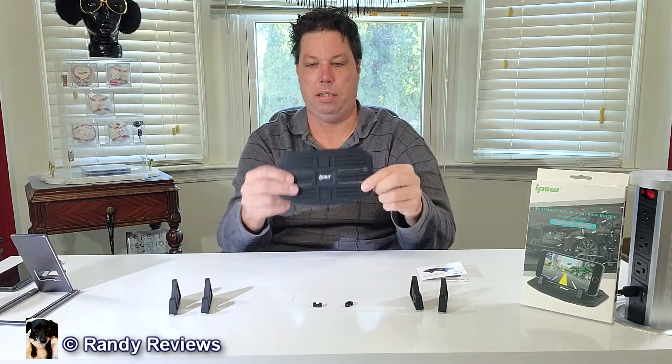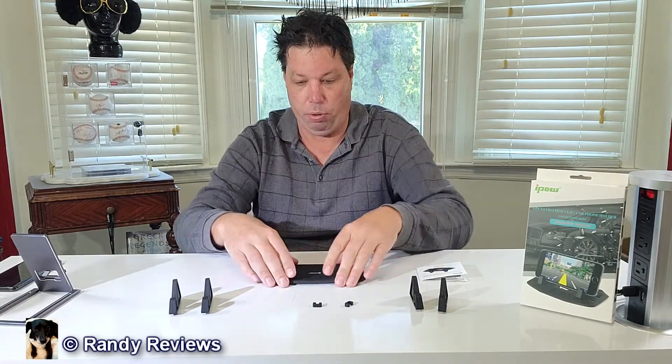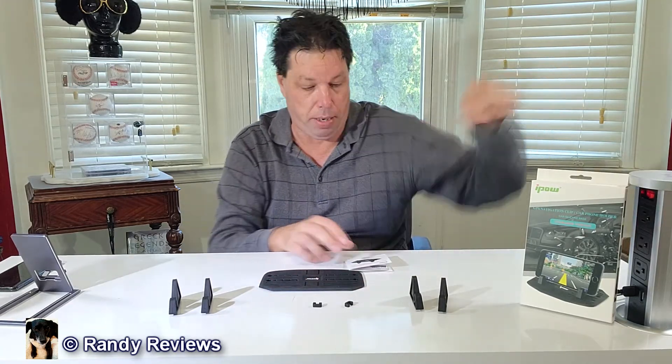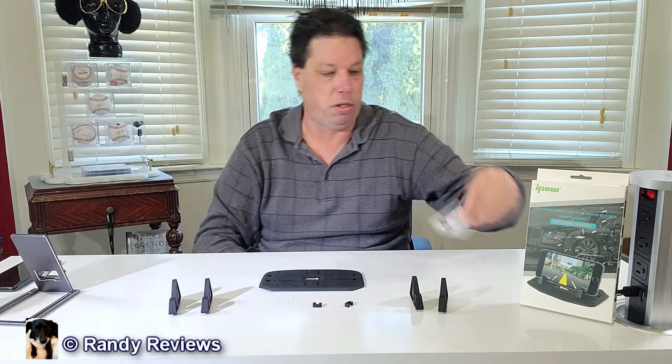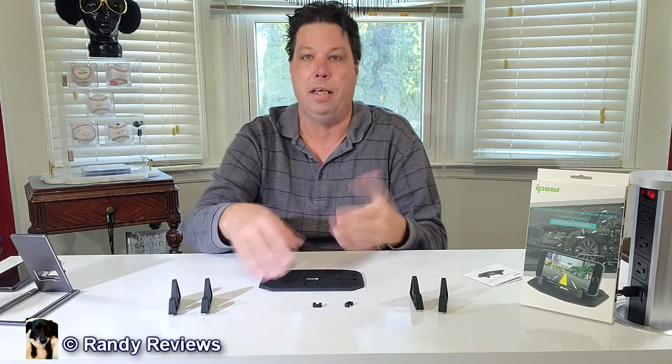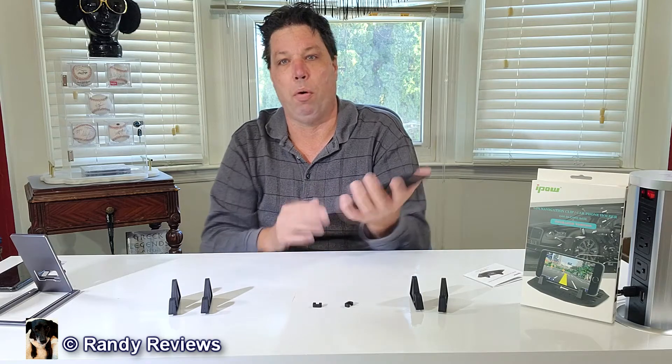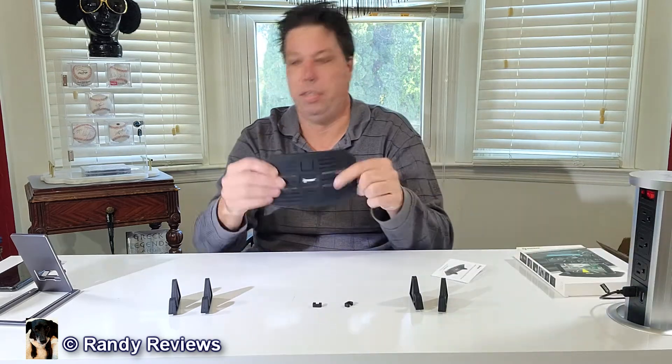I got the iPal silicone anti-slip dashboard mat — car dashboard or your desk. It seems pretty sticky. It comes packaged in a really nice box. You get a set of instructions that show you stuff like how to clean it if it loses its tackiness. You can just wash it with warm soapy water and it'll regain its tackiness.